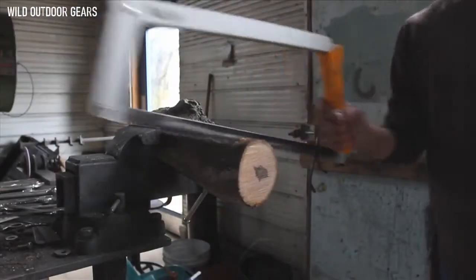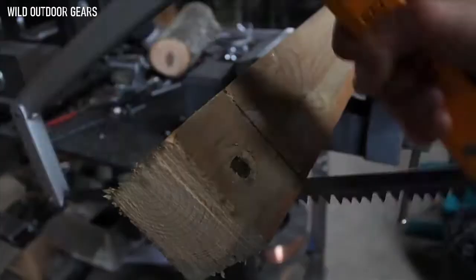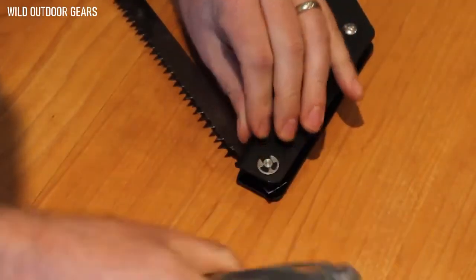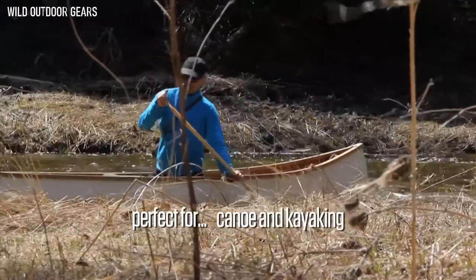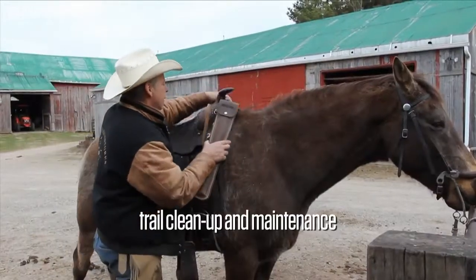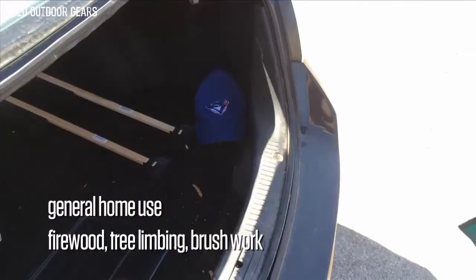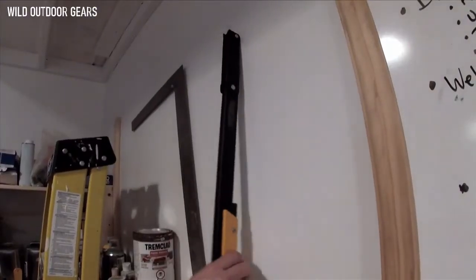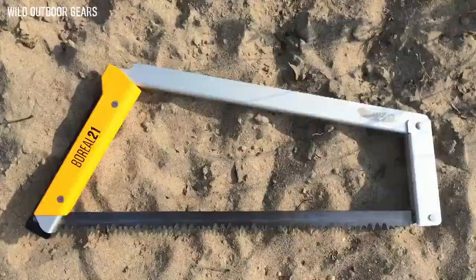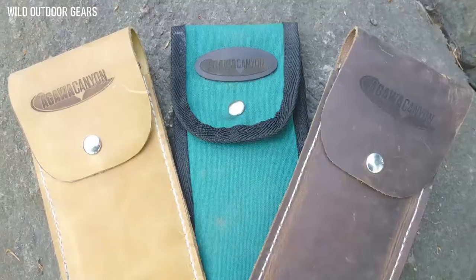The lightweight, high-strength aluminum frame, coupled with its pivot tensioning arm, automatically ensures top saw performance under any condition, while the solid construction prevents troublesome blade twists. When you get your Boreal 21 pack saw, you get to configure and customize according to your needs — choosing the blade type, frame and handle color combinations, with optional leather or canvas sheath.